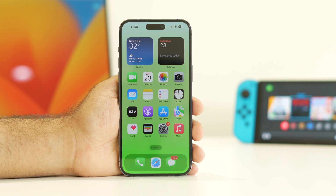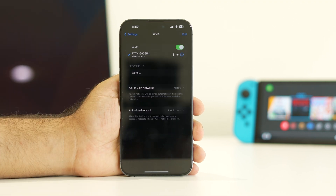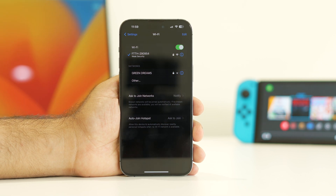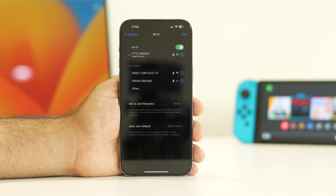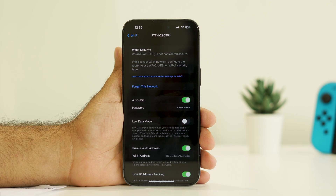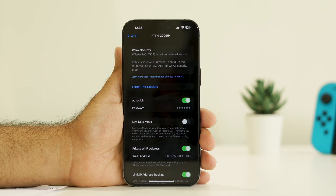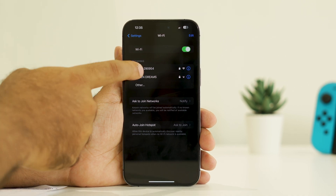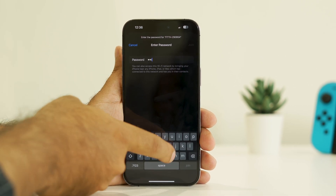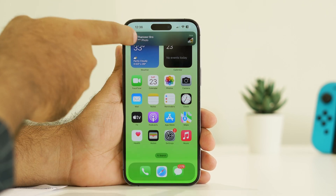If it's still not working, the fifth step is to forget the network and rejoin it. Go to Settings, tap Wi-Fi, then tap the info (i) icon next to your network. Tap 'Forget This Network.' Once you've forgotten it, reconnect and enter your Wi-Fi password again. Then check whether the issue is fixed.